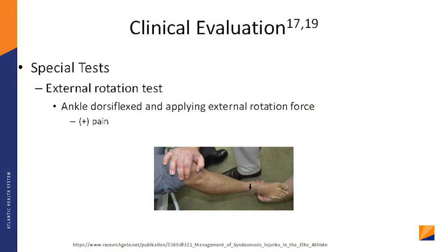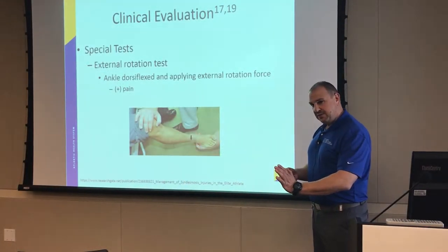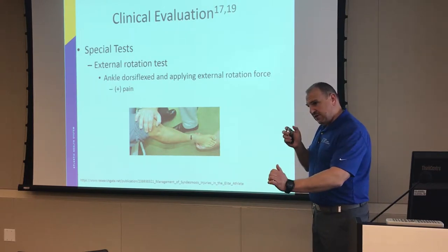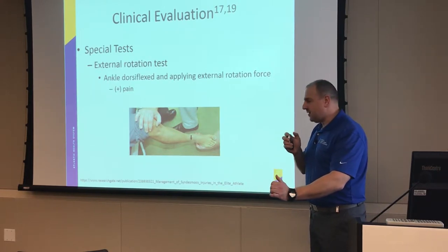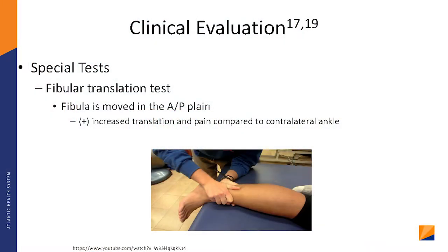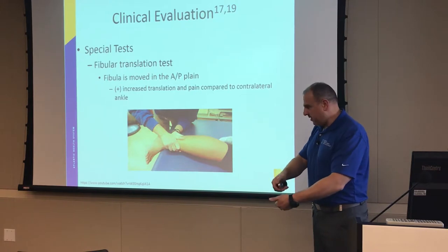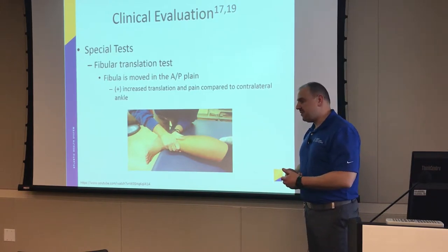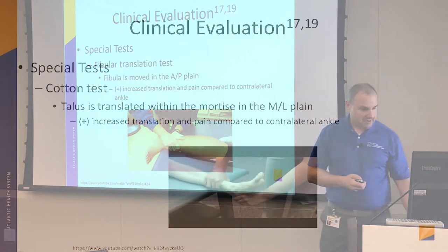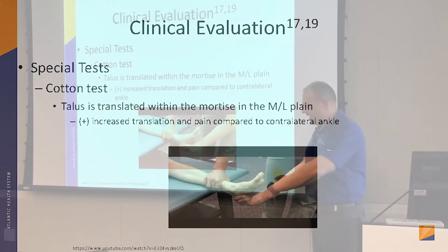Another test you can do is mimicking the injury. We said the injury occurs because the foot gets forced up and inwards — you do the same thing, force the foot up and inwards, and see if it strains that tendon and tissue and if it's painful. Another test: have them lie on their side, take one hand under and one hand over, and try to move the fibula and tibia. If you get movement or pain, that's a positive test.